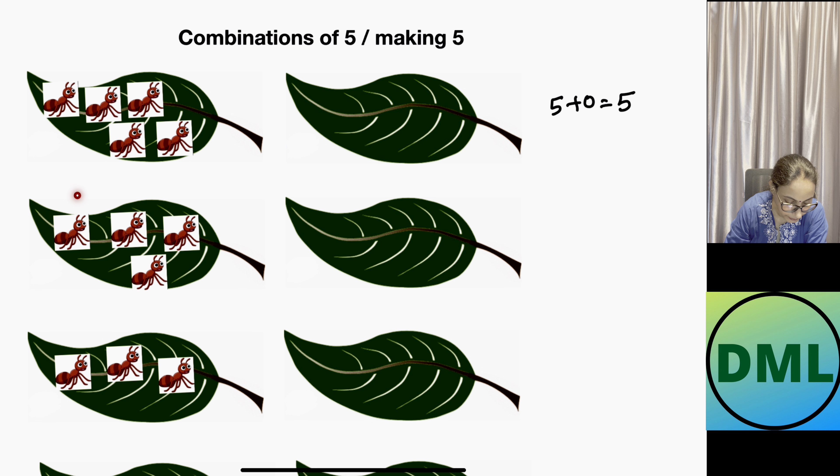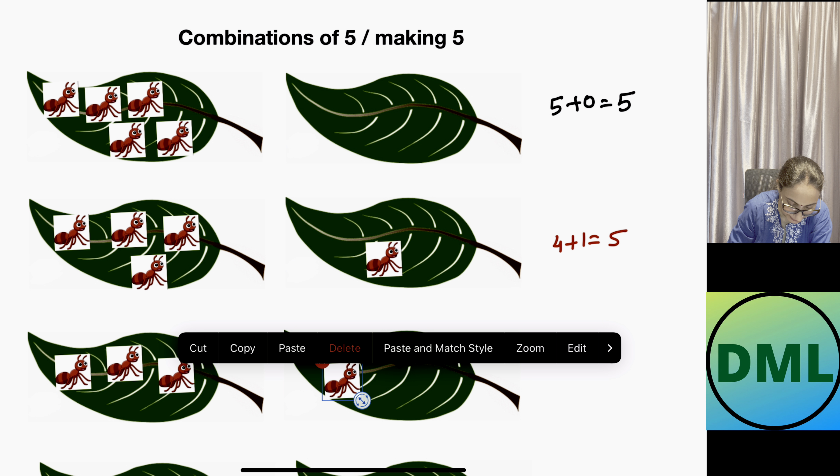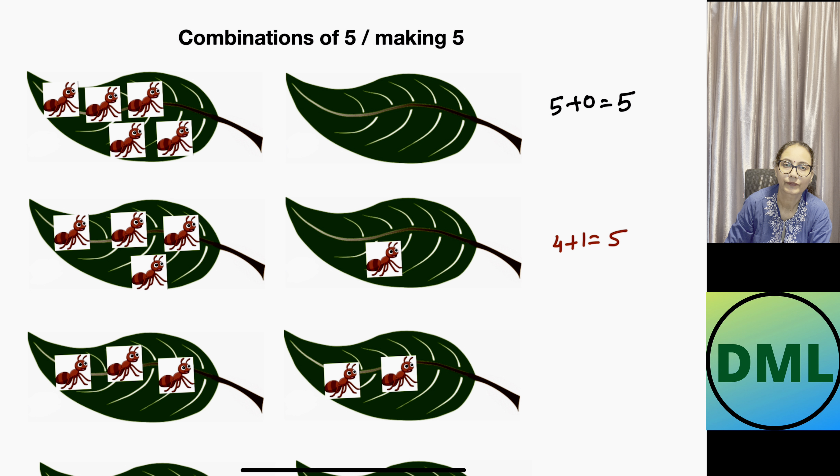Next combination: on the first leaf I have 4 ants, but I have a total of 5 ants, so I need to put one more ant on the right side. This is written as 4 plus 1 equals 5. Next combination: I have 3 ants on the first leaf. How many should be on the second leaf? 2 ants — let's draw them. My combo is 3 plus 2 equals 5.